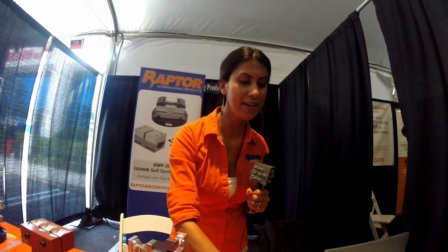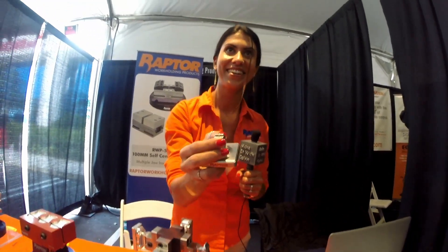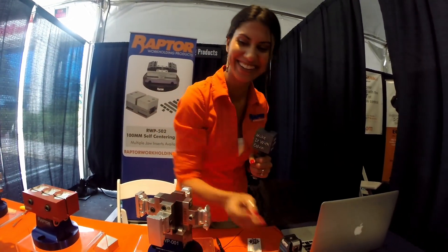This one in particular goes in a 5C collet — this is our tiniest little fixture. See how tiny that is? That is ridiculously tiny. I wouldn't want to have to make parts this tiny because I'd probably be dropping them all the time, but somebody has to make them so we have them available.